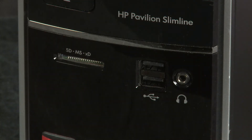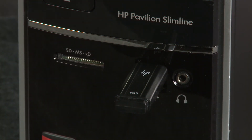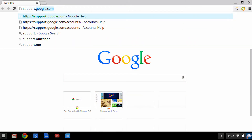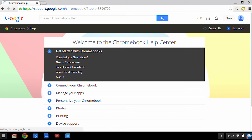To create the recovery media, you might need to download the Chrome OS Recovery Utility from another device. Connect the recovery media device to the PC, and then visit the Chrome OS Help Center at support.google.com/chromeos for instructions on downloading the Chrome OS Recovery Utility.